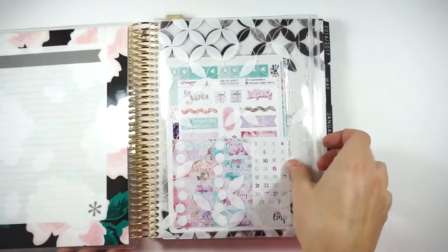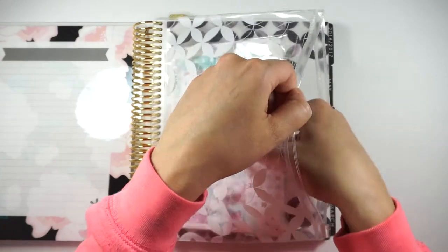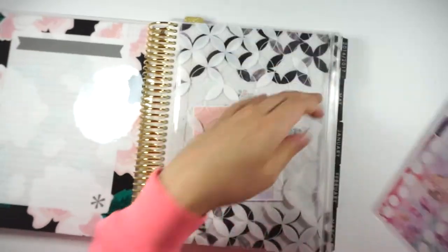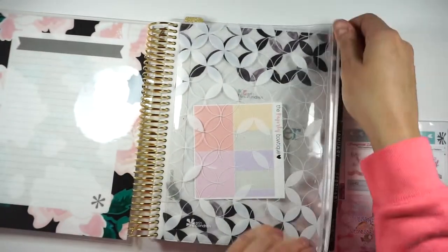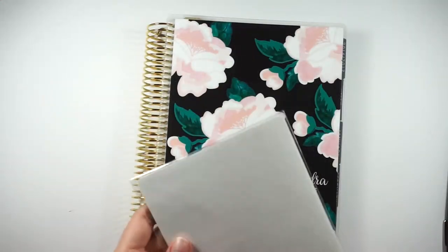So I'm going to be doing a play with me this week. I'm going to be using a Little Miss Papery little mystery box. That's what I'm going to be using this week. Let me pull it out of the bag.